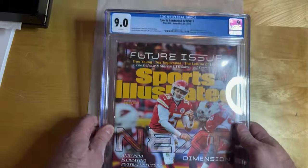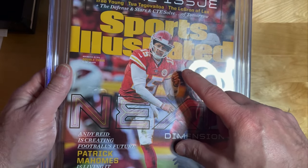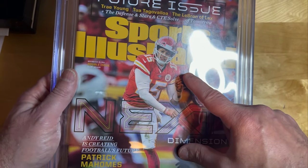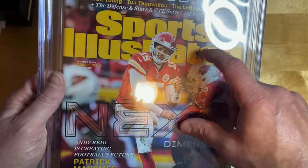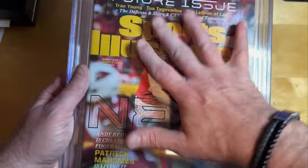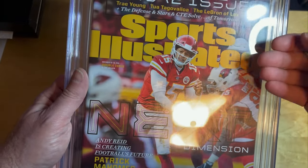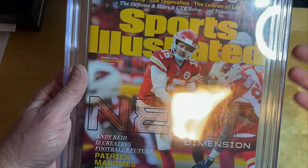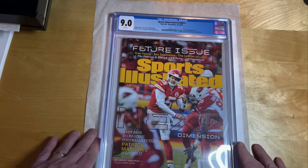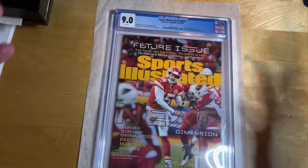This issue was pressed by CGC, and you can see a finger bend right there — that should easily come out from any independent third-party presser. The reason I don't recommend CGC's pressing service is because they only use a cold-pressing method on all of their comics and magazines. Independent third-party pressers like myself use a heat press, and it is well known that using a heat press is a dramatically superior method, much more effective for getting out all the things that pressing can fix.